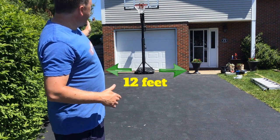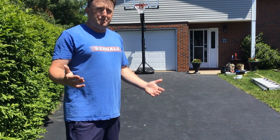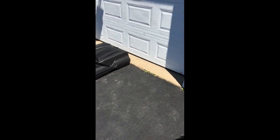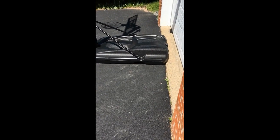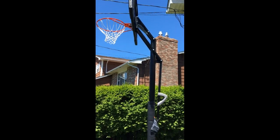I really lucked out because on the garage, the left side and the right side where the brick is, is exactly 12 feet, which is actually the width of a basketball key. So I saved myself a step. I'm not going to include a baseline on my court because my baseline is actually going to be the lip here where the garage is. As long as I am four feet out to the back of the backboard, that's the correct measurement.